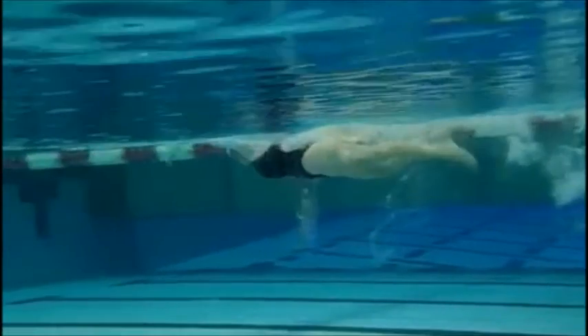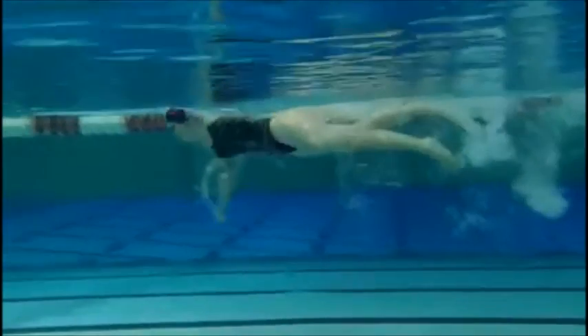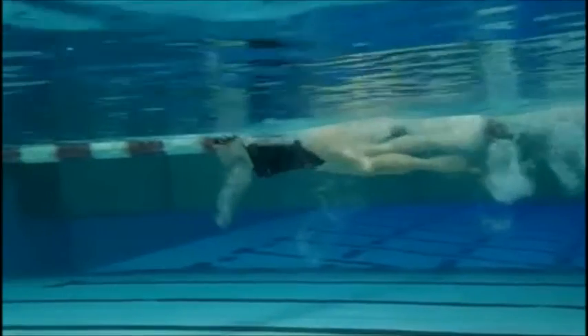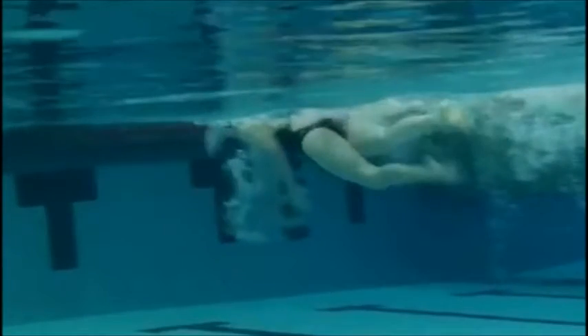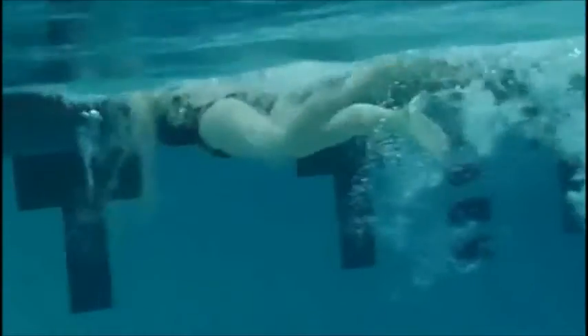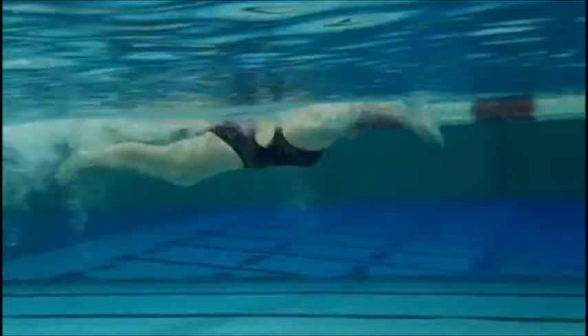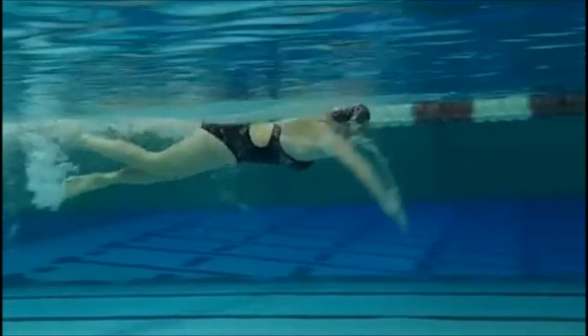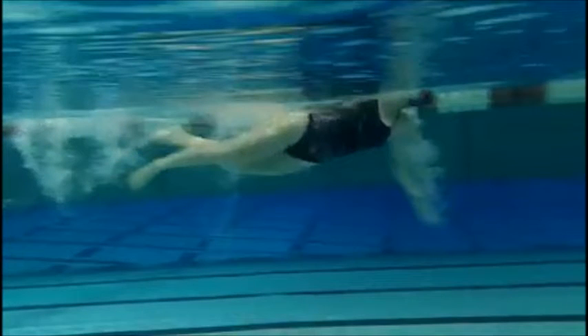Let's look at your head position here. You should be looking down when you dove into the water — head should be down in streamline position. You can see a little cross in your kick right here. You've got to keep your legs pointed down. You're getting that cross when you're kicking to the side with one leg or the other, and that normally happens when you're taking that breath.